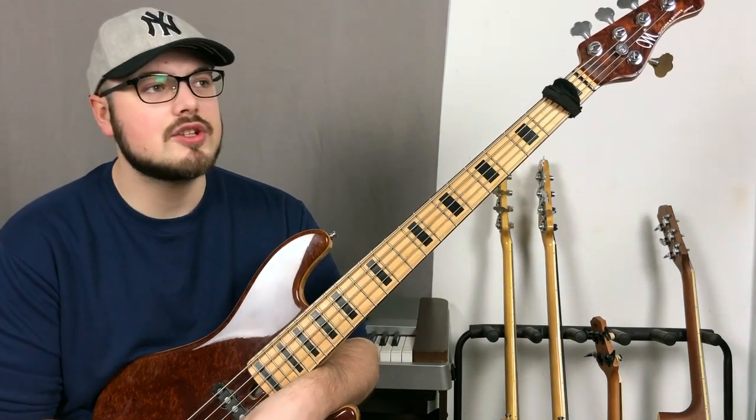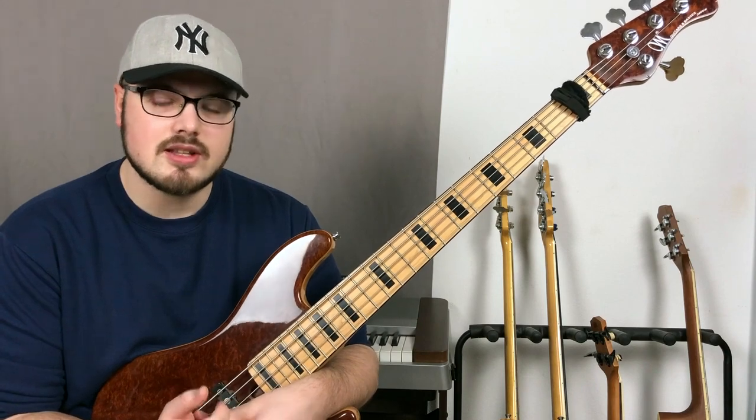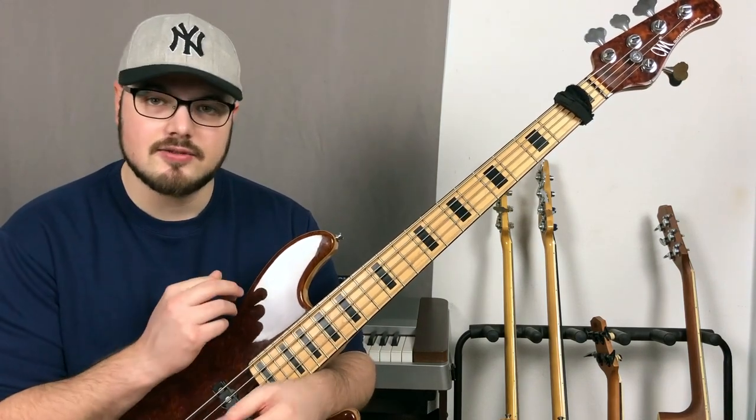On the rhythmical side of his soloing, it's mainly sixteenth notes and sixteenth note sextuplets or triplets, so he really likes to play these quick descending fills and lines.